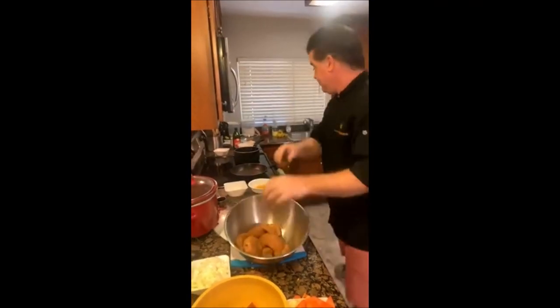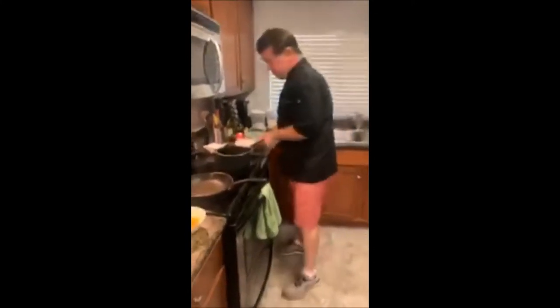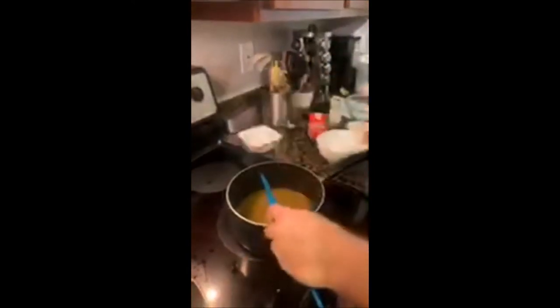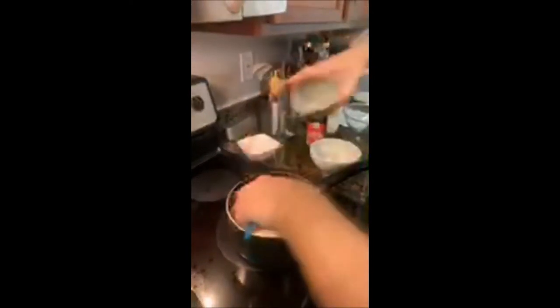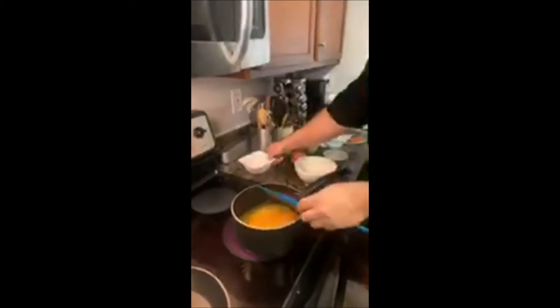Going back to our rice — I'm starting to smell the fragrance, so we'll stir that around one more time and add our two cups of chicken or vegetable broth, then add one cup of basmati rice. Stir that around and bring it to a boil. While that comes up to a boil, we're going to finish the chicken, sauté some onions, and create our pomegranate sauce.